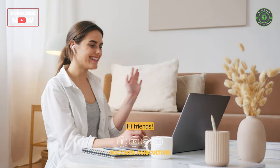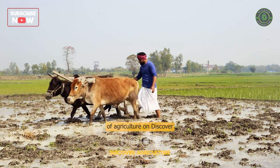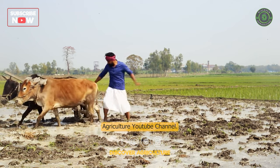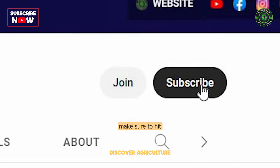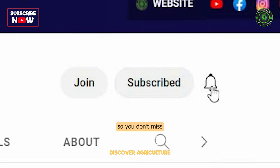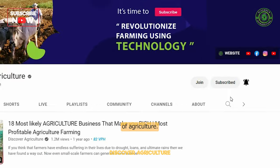Hi friends! Welcome to the fascinating world of agriculture on the Discover Agriculture YouTube channel. Before we dive into this unique storage method, make sure to hit that subscribe button so you don't miss any of our upcoming videos on the wonders of agriculture.